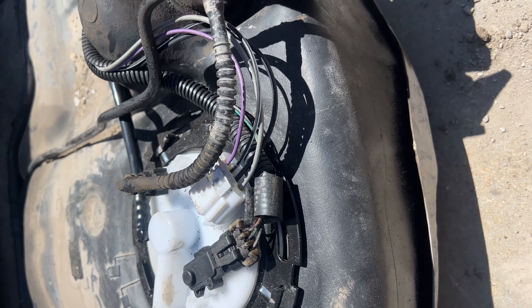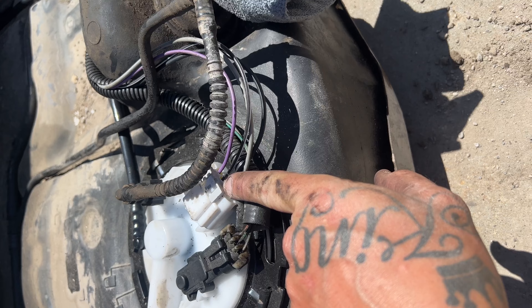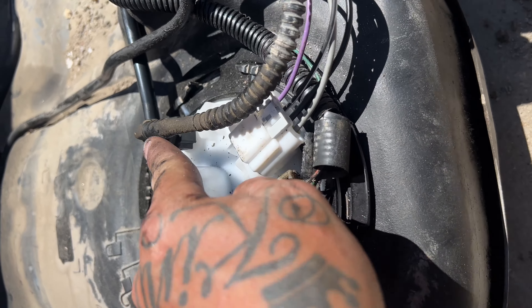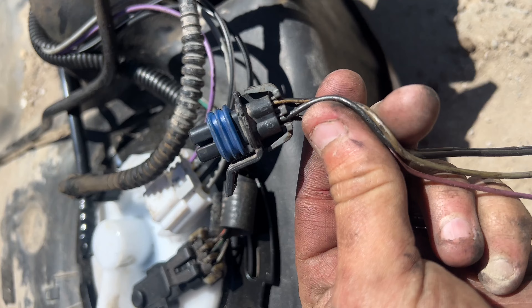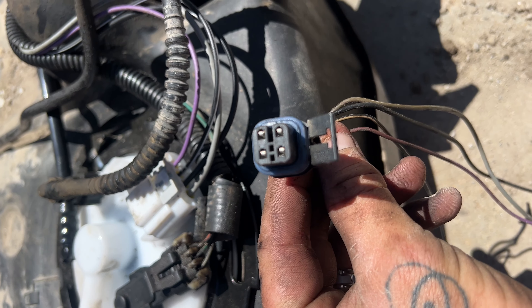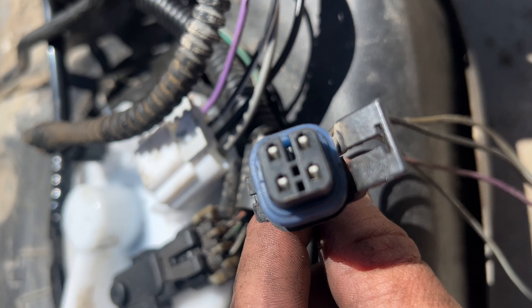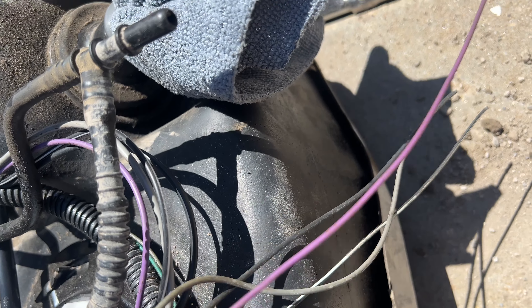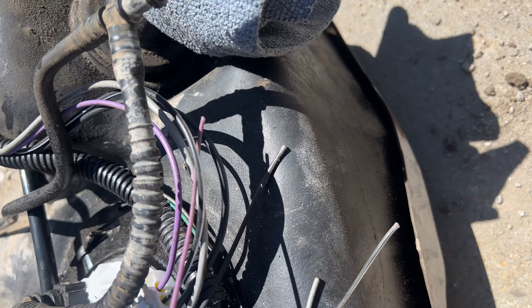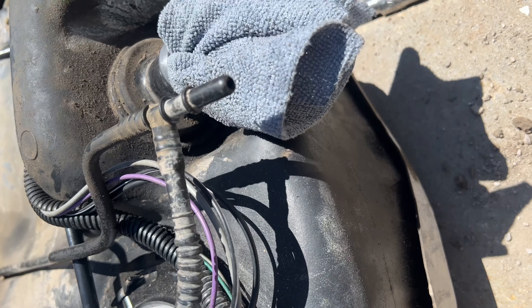The new connector right here is a lot different — it won't be plug and play. The old one is a little square four-pin and this new one is a flat four-pin. All you've got to do is splice in the wires. It does come with the new butt connectors, so just snip off the old wire harness and match up the colors.